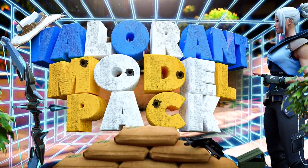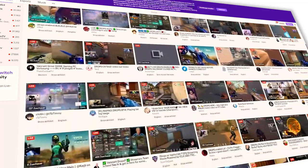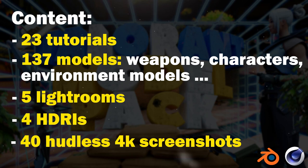Hello and welcome to this new Valorant model pack. Valorant grows very fast and with that comes many new streamers and YouTubers. In this review video I'm going to show you what this Valorant 3D model pack contains and what advantages it brings for you.